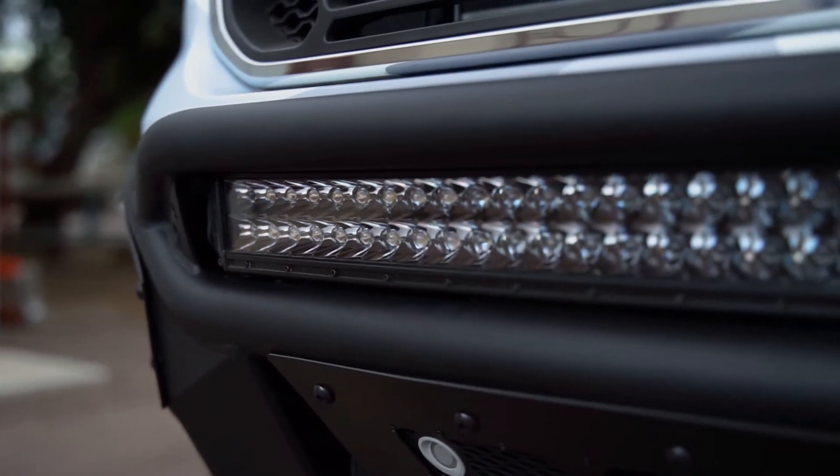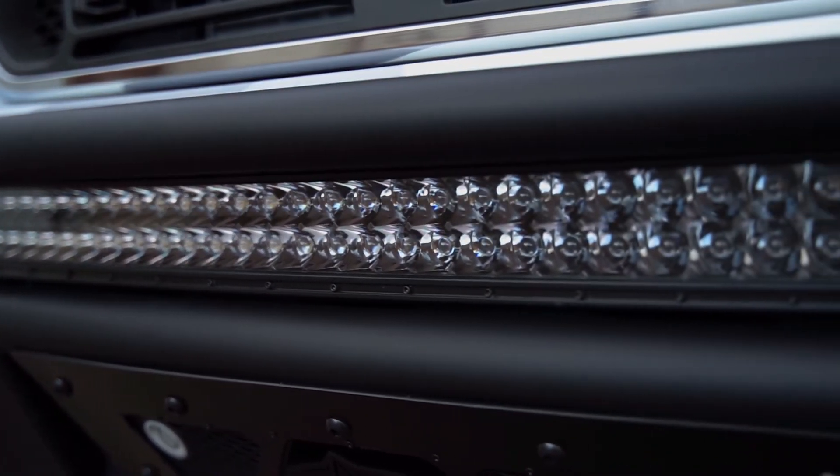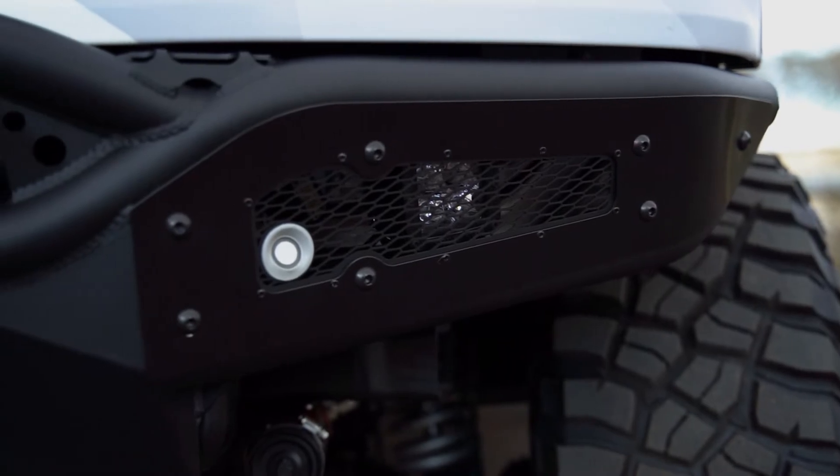Our patented universal light mount system allows the use of up to a 30 inch radius LED bar or seven cube lights in the center of the bumper. There is also one cube light mount behind each side panel.